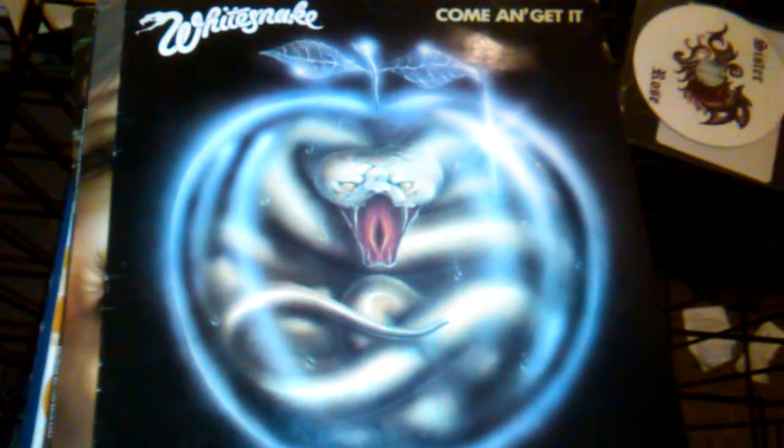Hello Youtubers, it's John Owens here, Aussie Brew. Whitesnake — what do you think of that? Come and get it, Whitesnake — classic stuff.